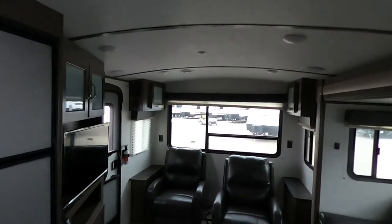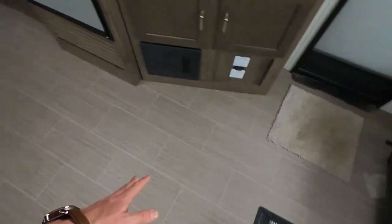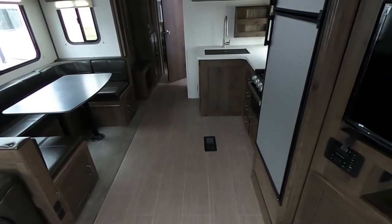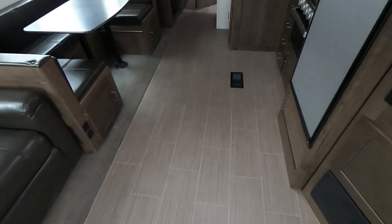Another part I really like about this camper is the floors — this has the Hyper Deck flooring. The cool part about that is that it is extremely water resistant, mold and mildew resistant. This floor is going to last longer than anything else on this trailer — best floor on the market right here.